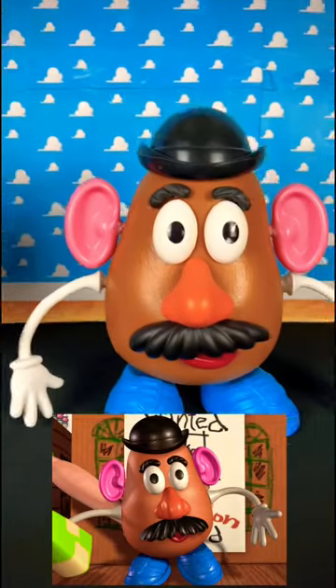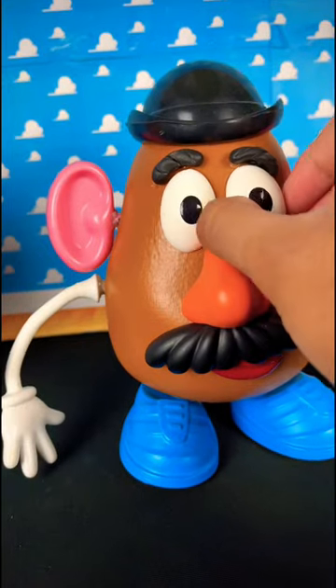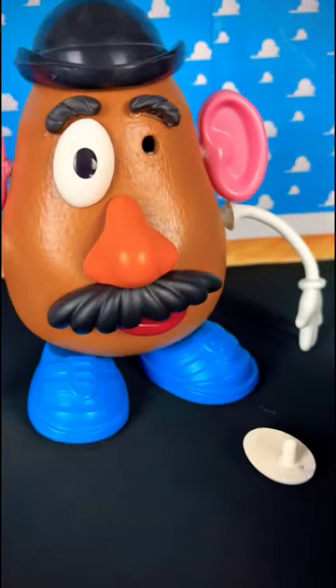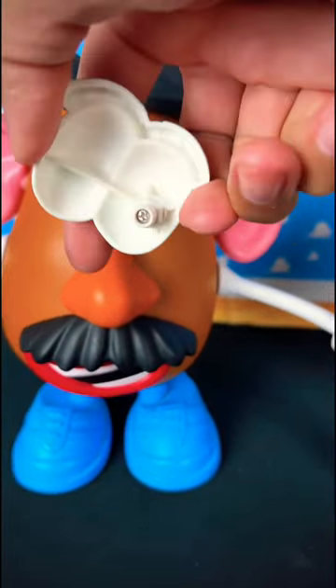This is what we got from the toy company, and this is my movie-accurate Mr. Potato Head custom mod. In the movie, you can take out Mr. Potato Head's eye — you just pull it out like that. There's a movie-accurate eye. The toy company did not give us that; the eyes are always together, never separated.